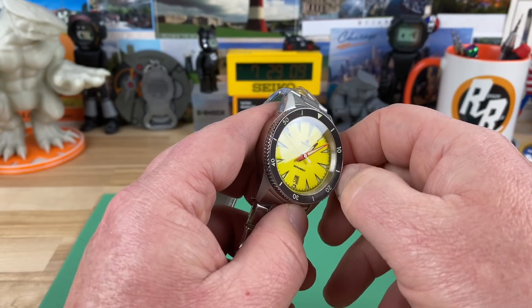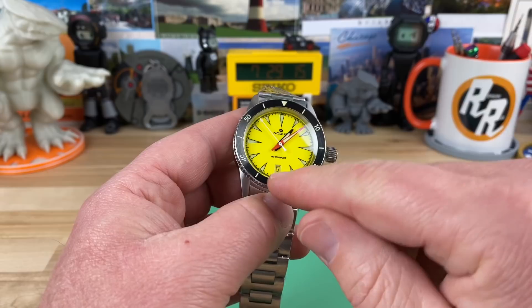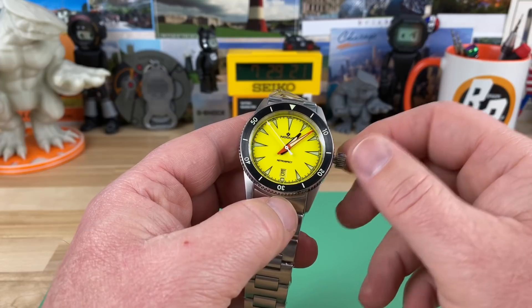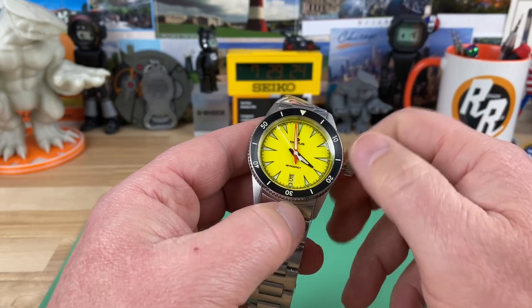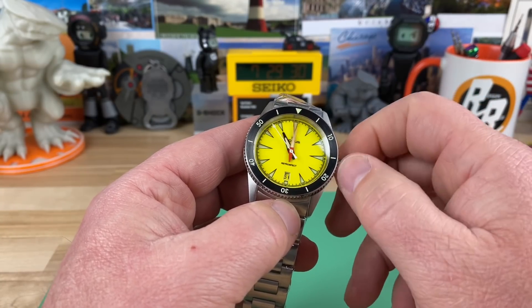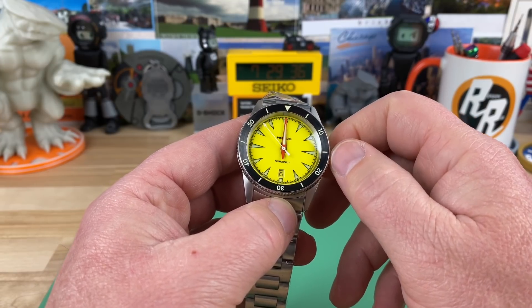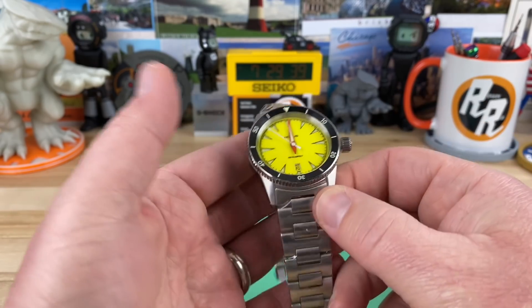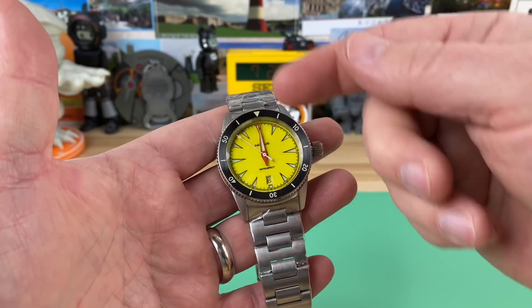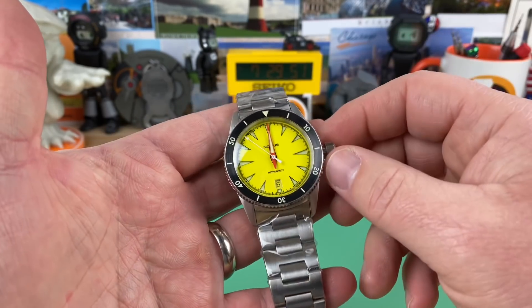You can also pull the crown out. I don't know if we're AM or PM so I'm not going to set the date, but we're going to pull it out to the final position and check for crown wobble — there's just a touch, nothing major. Now check the hands, make sure there's no interference. I've already checked this one. For alignment, when you get to the 12, any brand that's good at setting hands should have perfect alignment between the hour and minute hand — that's a proper hand setting.